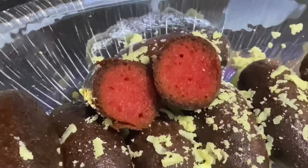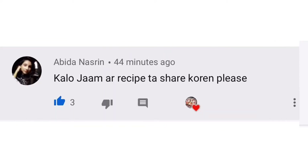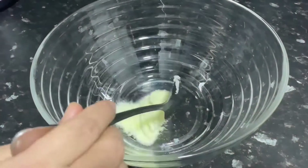Alhamdulillah, my last video received a lot of positive response. Many of you wanted to know the kala jamun recipe, so today I am sharing the kala jamun recipe with you all.